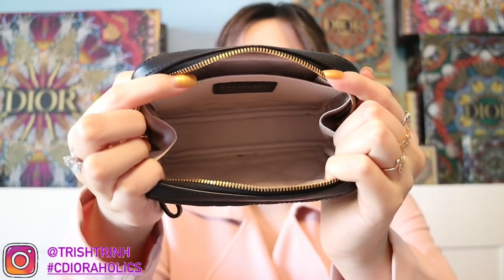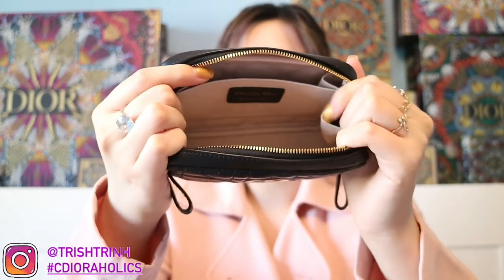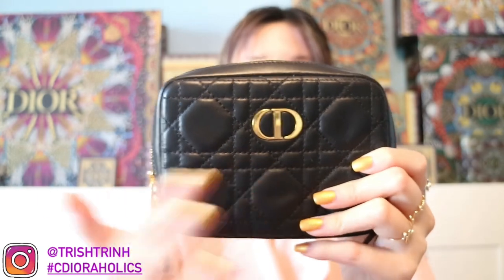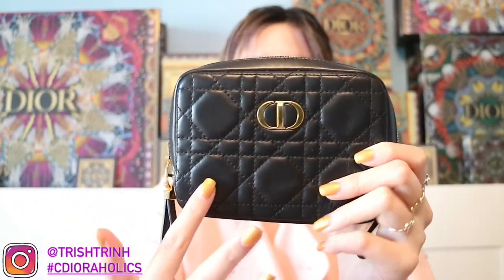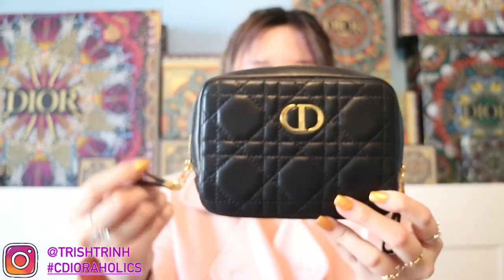Let me show you guys how the inside looks first. So here is the inside of the pouch. There is one compartment over here, and then this is the inside. Here is what the front of the pouch looks like — it says CD and it's all in Cannage Lambskin. The back also has the same Cannage Lambskin, and there are two zipper clips on the sides.